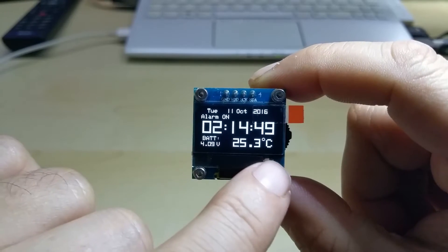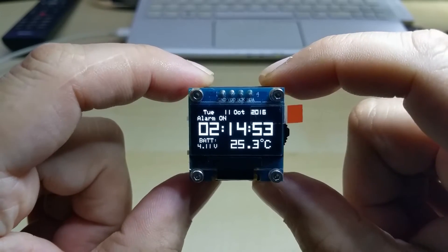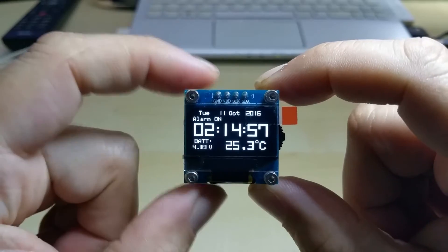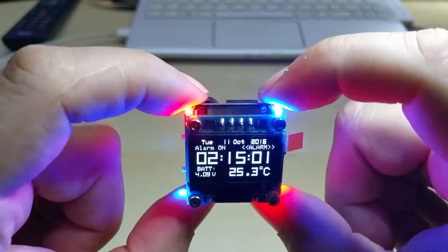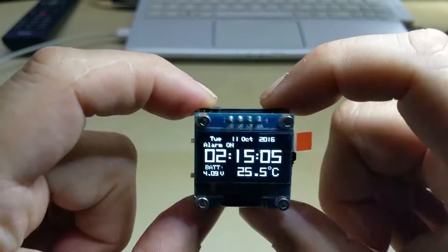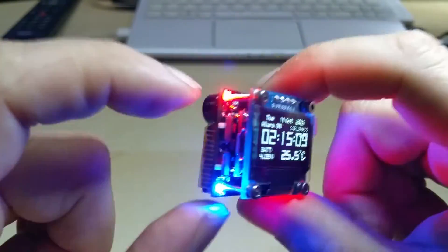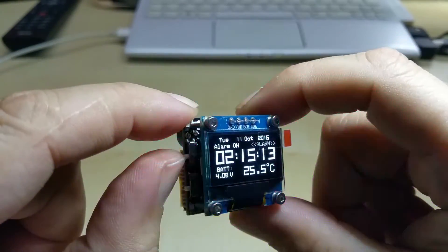You have a voltmeter and a temperature readout. For people in the US, I have it in 12-hour mode and in Fahrenheit also. And as you see, you have 4 LEDs in the corners as a visual indication. And the buzzer is switchable — you can turn it on and off.